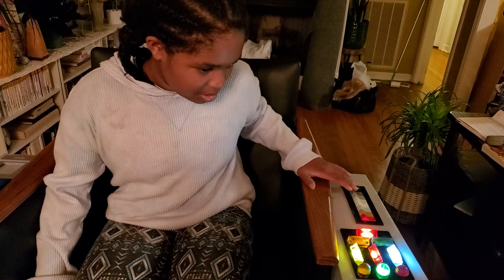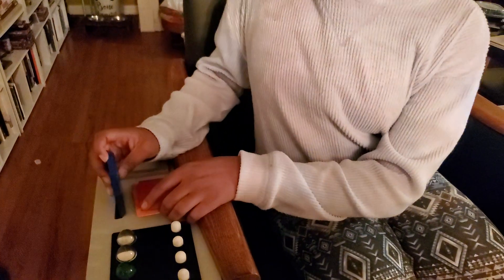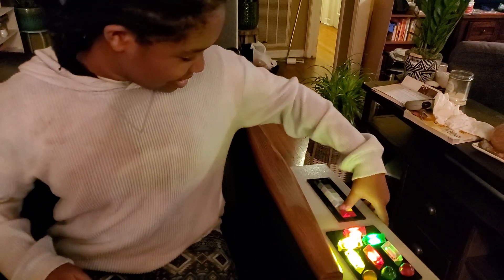Now if you want new things for those buttons to do, what do you do? You take out the data card. You put a new data card in. And now there's different sounds that they make.